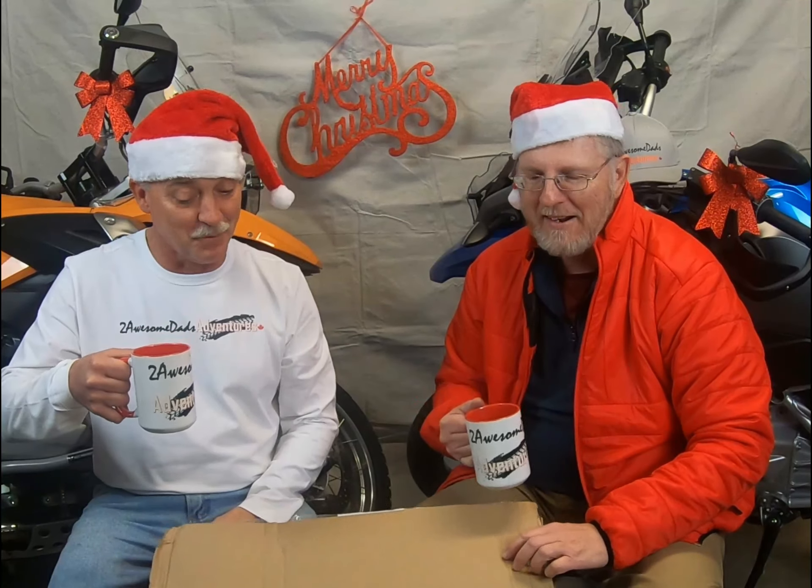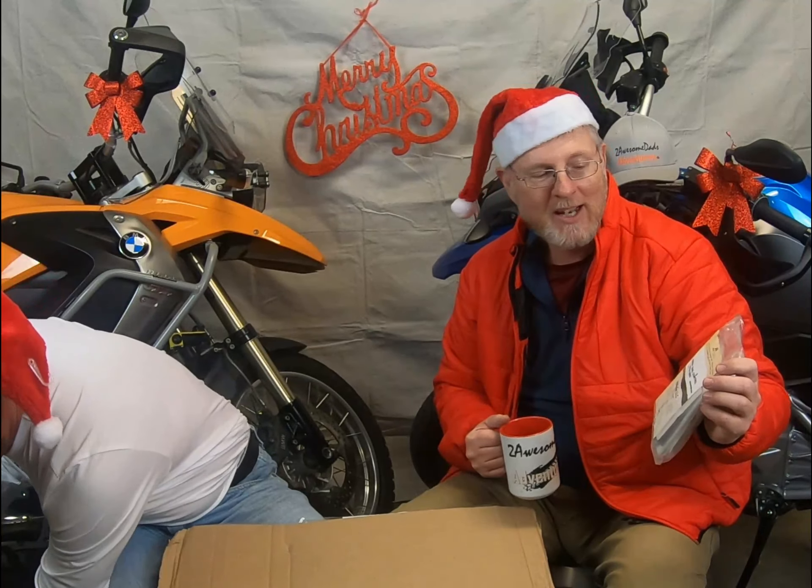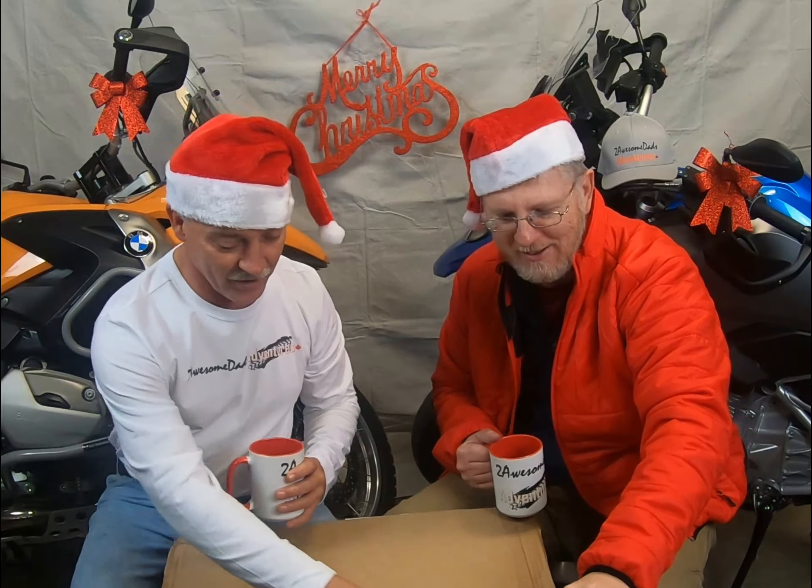Right in front of us we have lots of presents, and we're hoping everybody else gets a chance to have presents like these. We could start with radiator guards for the new 2019 1250 GS — that's a good start. And then there's the alt-rider dual control for your brake.